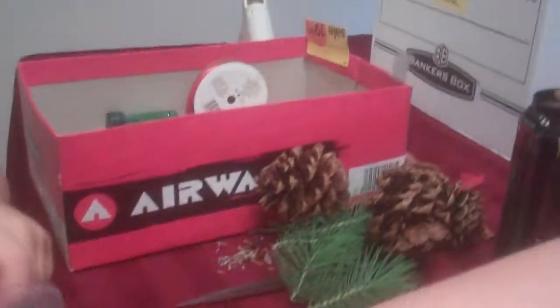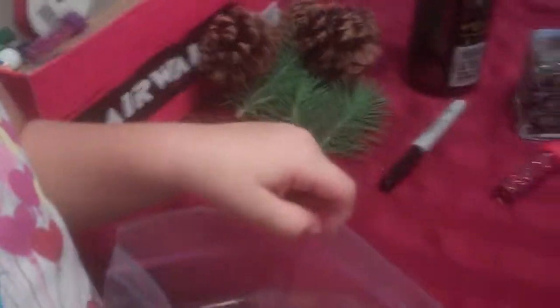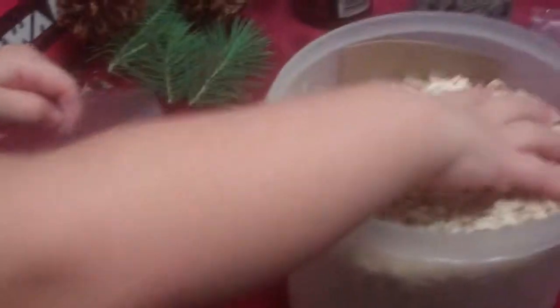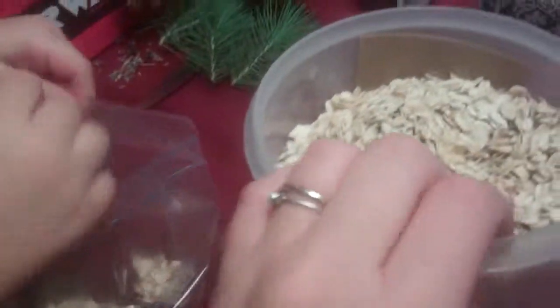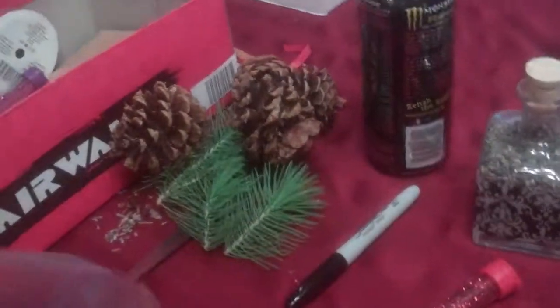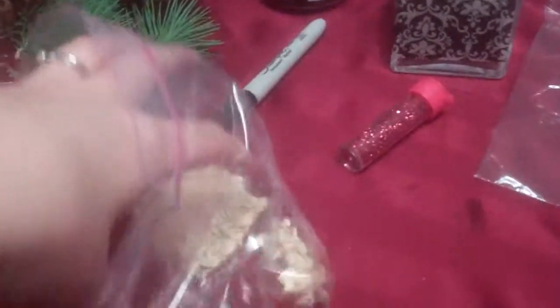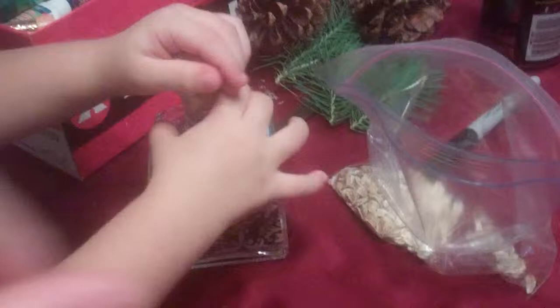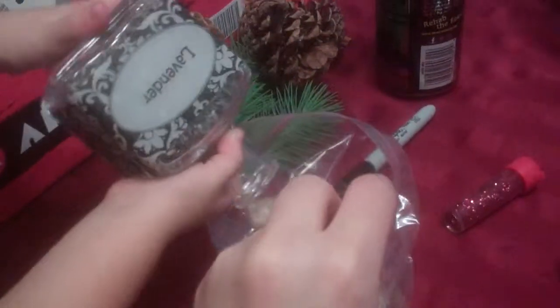Okay, open the baggie. Sorry, this is a bit one-handed! Put in some oats — one more — okay, that's good. Next you want to take your lavender and put it in the baggie.